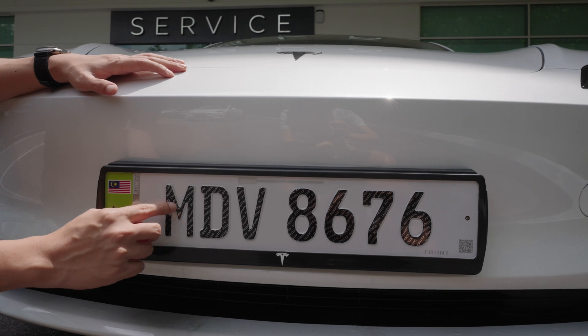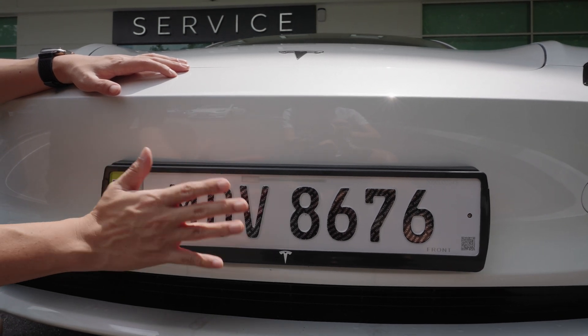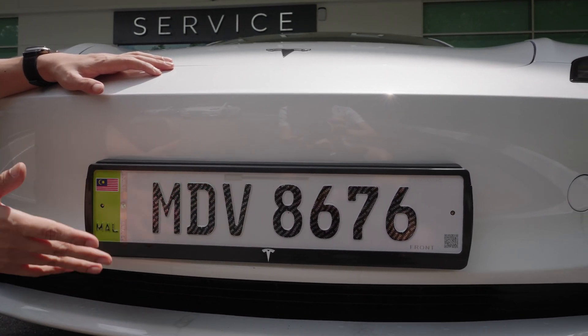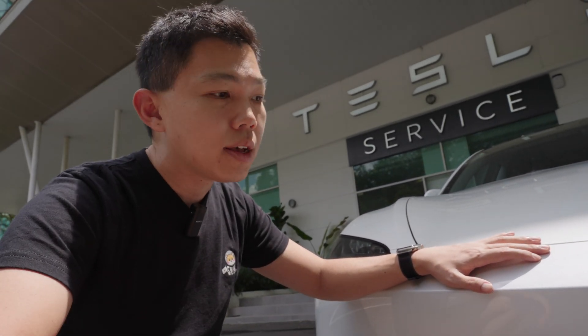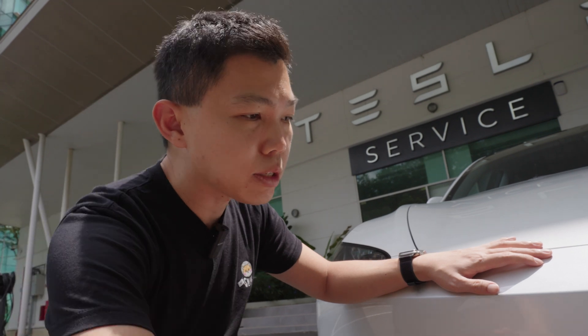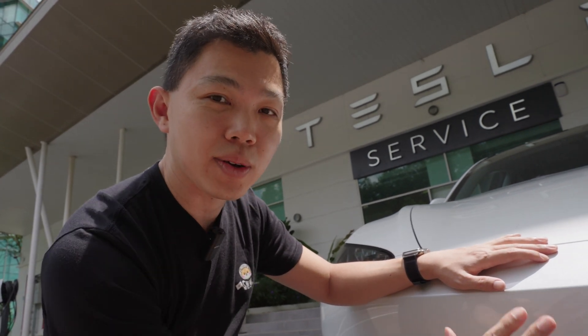Same thing for this M — you can't just turn it into a simple N. This makes it more tamper-proof, because in the past there have been illegal plates where people modified them for no good reason. So this allows more standardization, safety, and consistency.